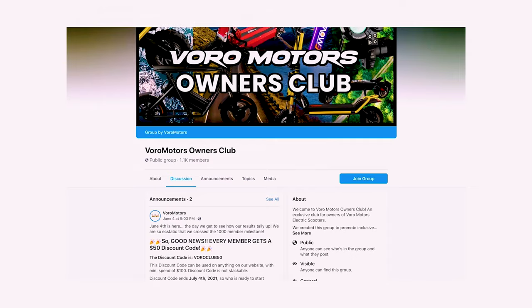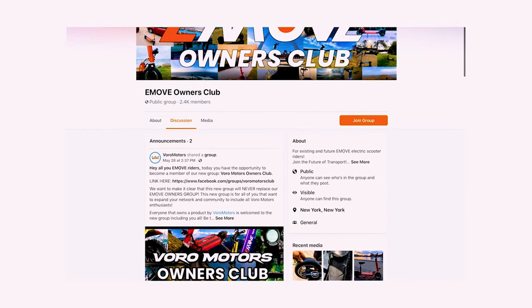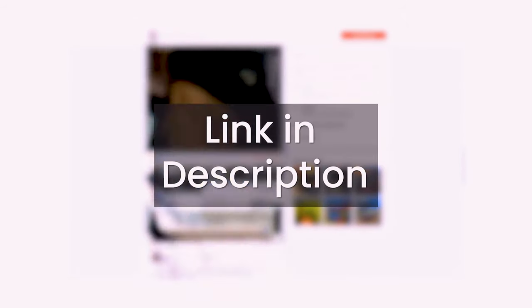That's all we have on this tutorial for the Dualtron Storm. If you want to learn more about your scooter, make sure to join our communities where our riders share lots of tips and tricks daily. If you enjoyed the video and found it helpful, be sure to leave a like, comment, and subscribe to the channel, and make sure to hit that notification bell for future videos. Thanks for watching.